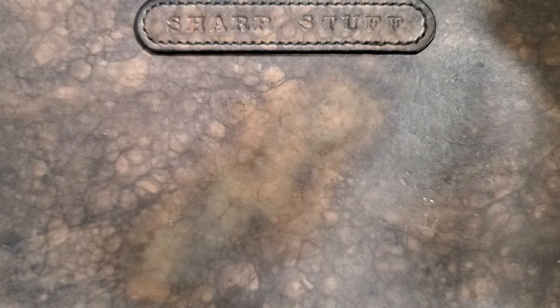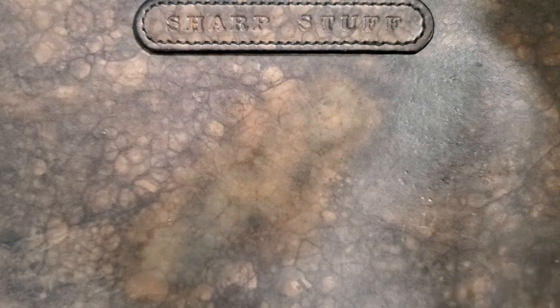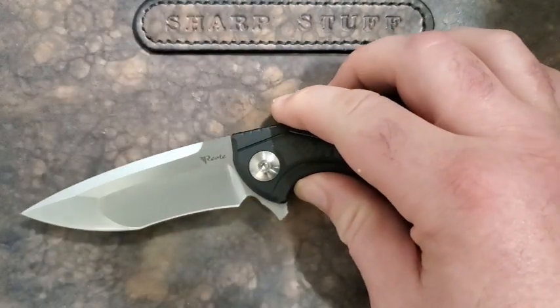I couldn't see in the dark that the cardboard had moved. So I kind of messed up and left a stain on my nice leather mat. Now it's a less nice leather mat, but it still says 'sharp stuff' on here — I still like it. I'm going to keep it and just deal with the big stain. If you notice that stain in subsequent videos, that's the explanation.